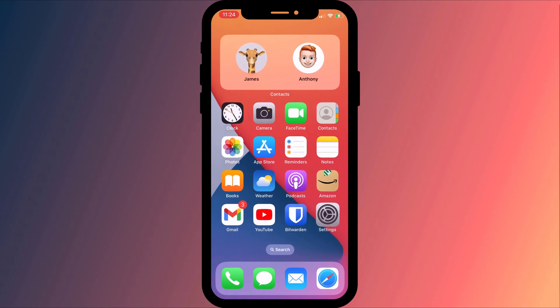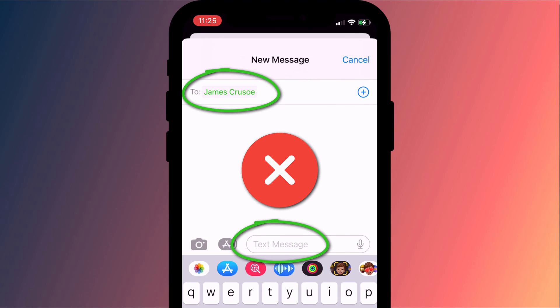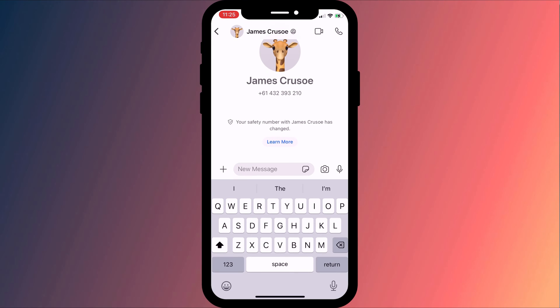You can then share it using an encrypted messaging app. If you're both using Apple devices, you can send it as a blue iMessage which is encrypted, but don't send it as a green SMS message which isn't encrypted. Otherwise, you might opt for something like WhatsApp or Signal, which both use end-to-end encryption.